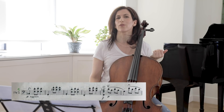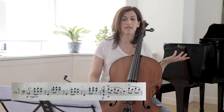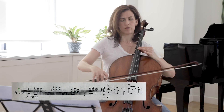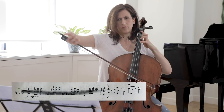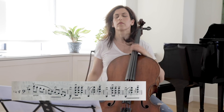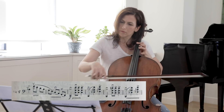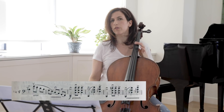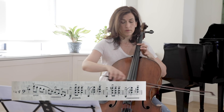Here in bar 142, we have again the long-short-short-long castagnets motif. Be sure every note of those three-note chords is heard.